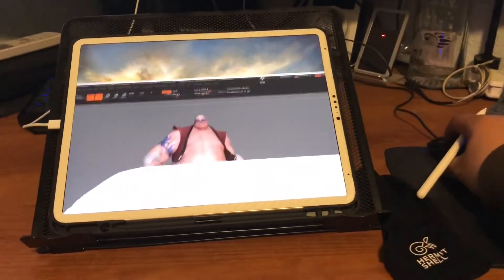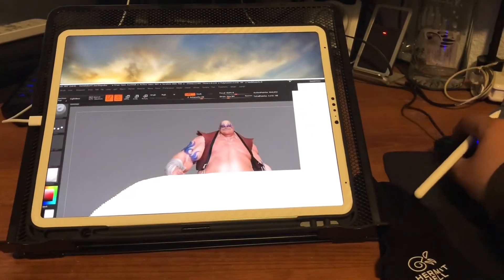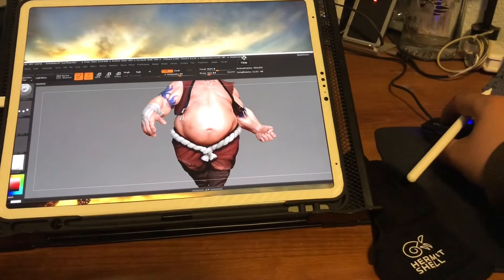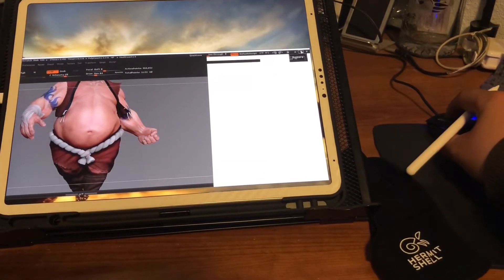It doesn't snap like a regular Windows display, but all you have to do is click on the maximize button and it should fit within the screen of the display.